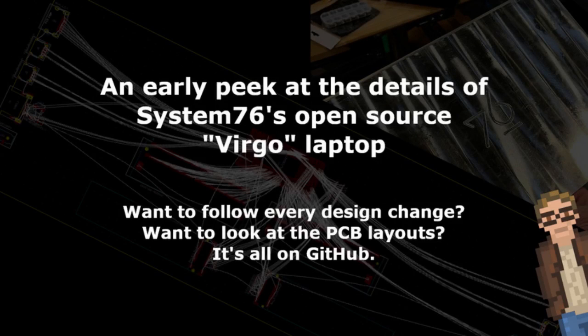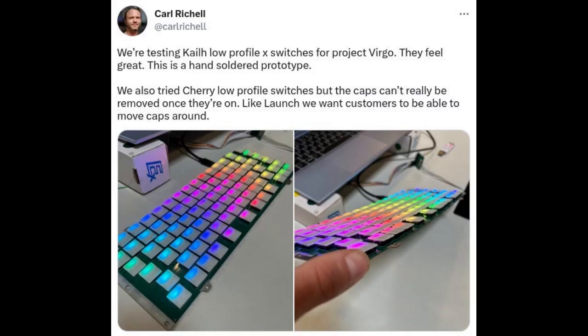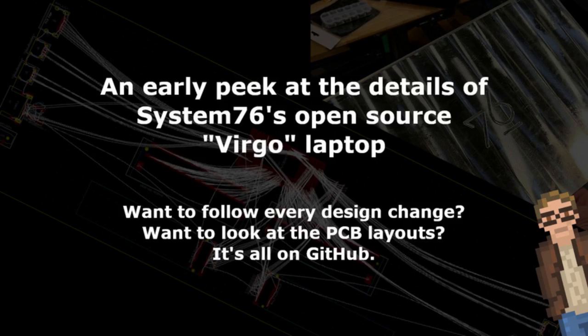Earlier this year, the Denver, Colorado-based System76 sent out some behind-the-scenes photos and details of their upcoming Virgo laptop, an open-source — read Open Hardware — laptop designed from scratch to run Linux. Those initial tidbits looked very promising, but we really only knew a few details: the outer enclosure was going to be milled from 6061 aluminum bar stock, and the company was testing out multiple types of key switches for the Virgo keyboard.